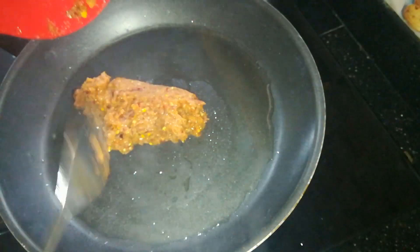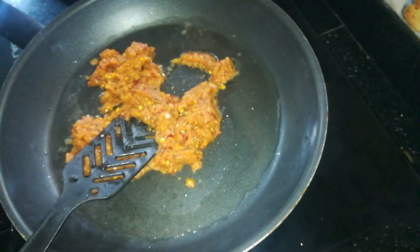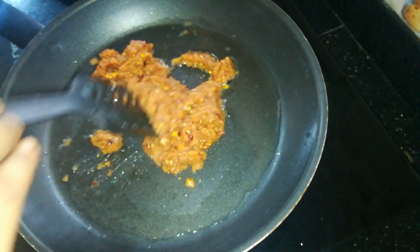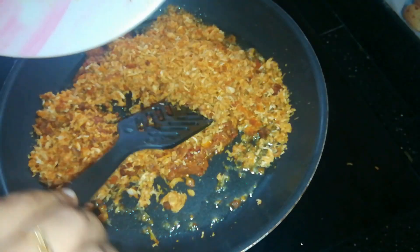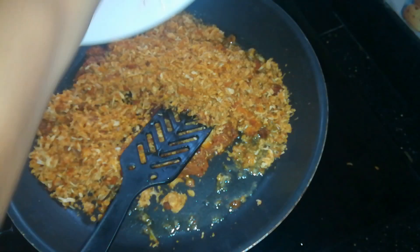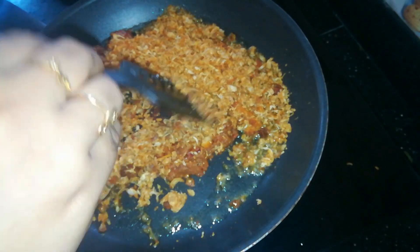We will mix it in here. While we are using the chicken crush, we will mix it in. I will taste it — it is a very good taste.